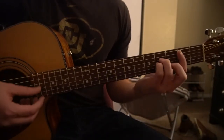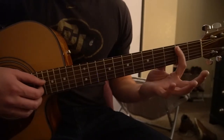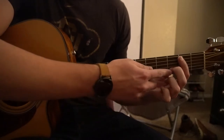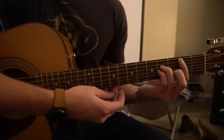So we have a B minor chord. For that chord you're going to bar the 2nd fret with your index finger from your A string down. Middle finger is going to be on the 3rd fret of the B. Ring finger is on the 4th fret of the D. Pinky is on the 4th fret of the G. And play those 5 strings.